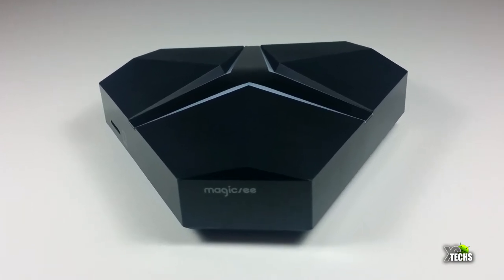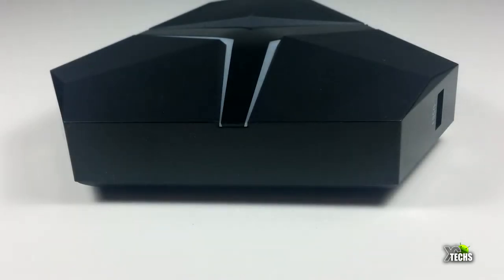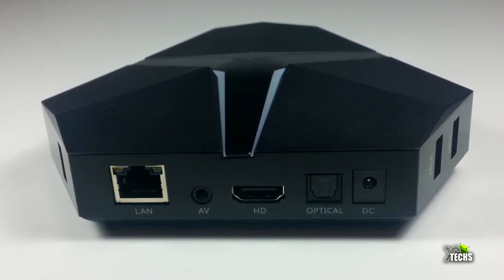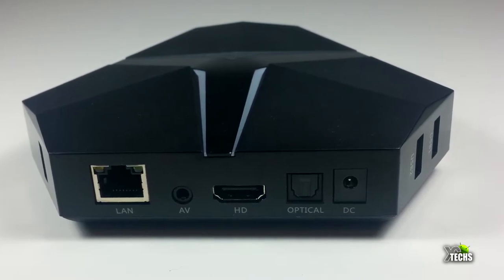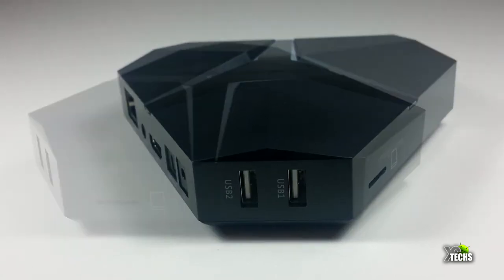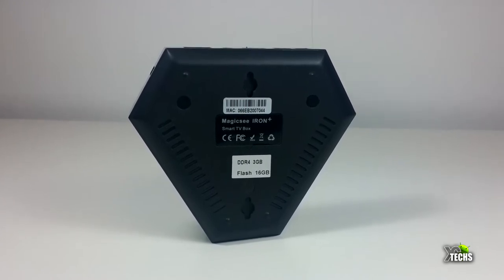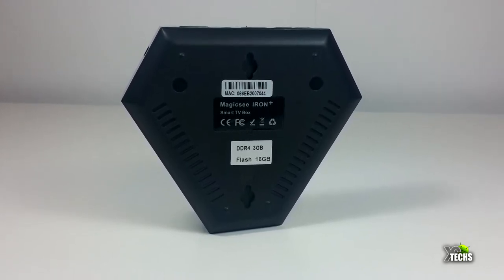The box itself is really nicely designed on top with little nice cuts to it — it looks really charming. The front has their name on it. On one side there is one USB 2.0 port. Going to the back you have a Gigabit LAN connection, an AV connection (wires not included), HDMI 2.0, and an optical connection so you can connect it to your surround sound, plus a DC connection at five volt two amps. The other side has two more USB 2.0 ports and a micro SD slot to expand the memory. The bottom has ventilation holes on each side and two wall-mount holes. It also has four little legs so it can stand on a flat surface.